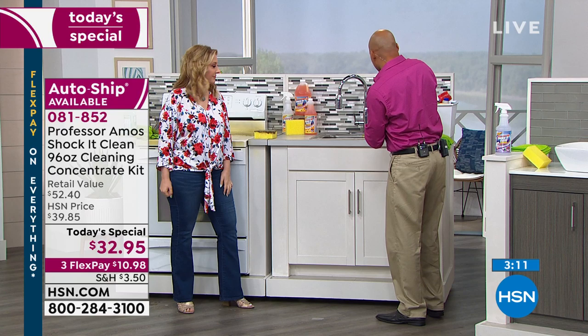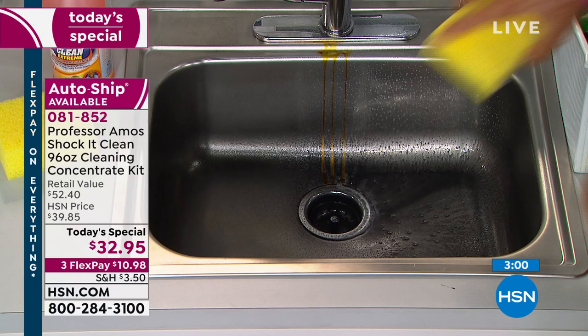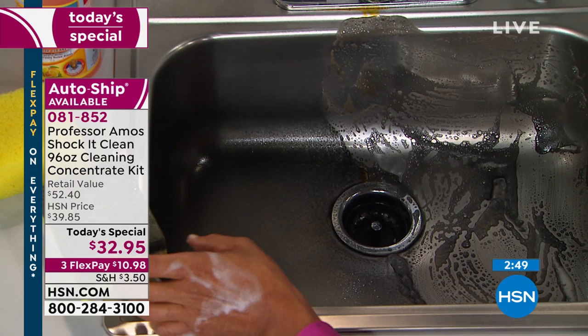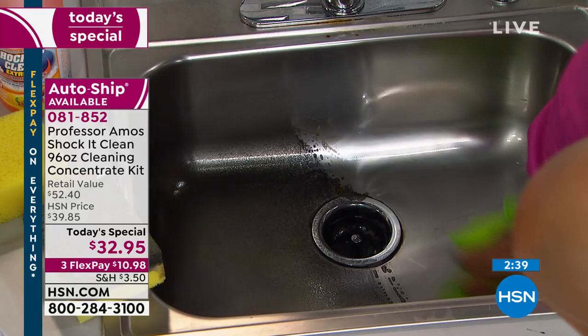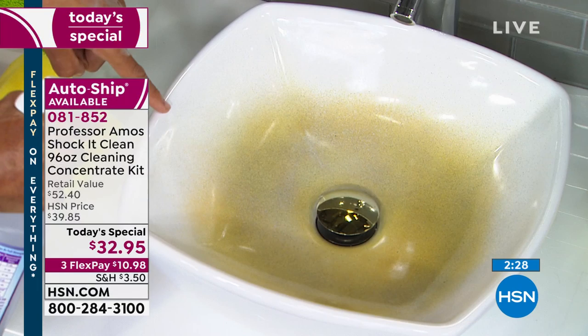Now stainless steel — the problem is a lot of people use conventional cleaners with bleach and ammonia that will actually oxidize and tarnish your stainless steel. Those rust iron and mineral deposits — no problem. The greases and oils built up in the sink — no problem. Let the product do the work. They sell specialty stainless steel cleaners that cost a fortune; this cleans all of it. Shaka Clean is an all-purpose concentrate — the most important thing is it makes 384 bottles.